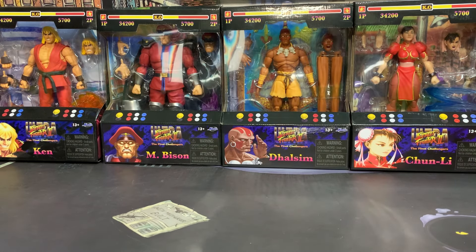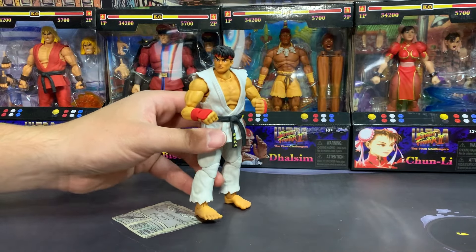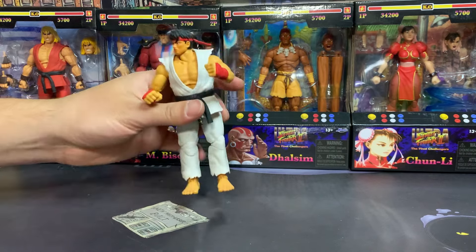Greetings friends, Sonic Toast, and welcome to our very first Martial Arts Monday featuring Street Fighter figures from Jada Toys. In a previous video we unboxed the Ryu figure and reviewed him, and I just thought this figure was amazing.